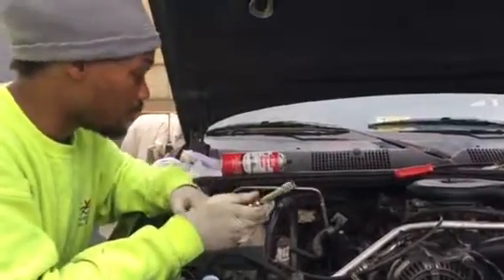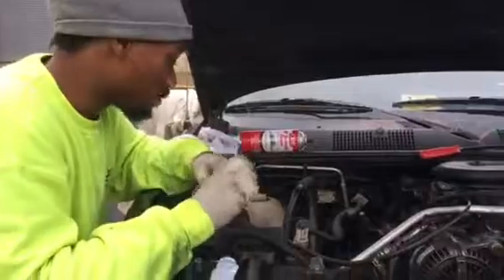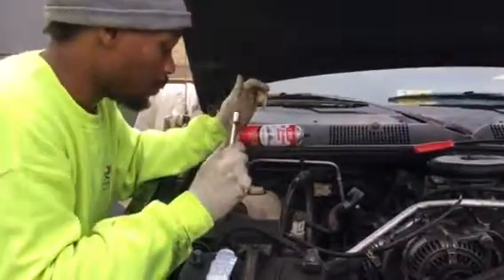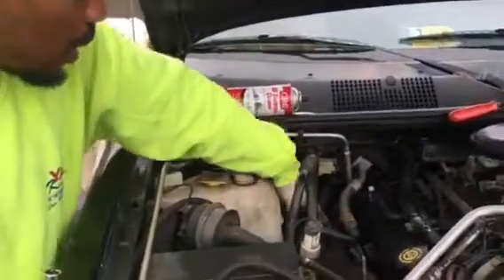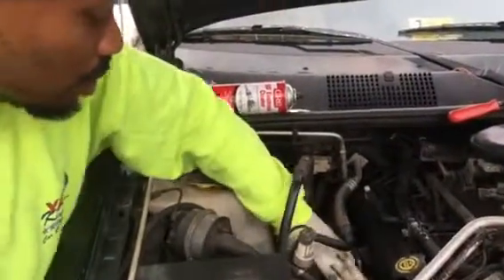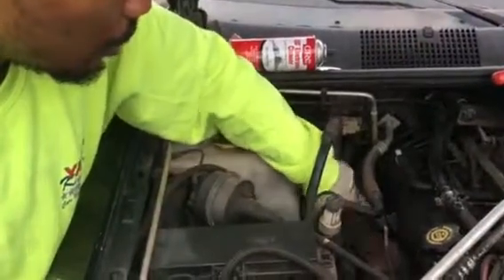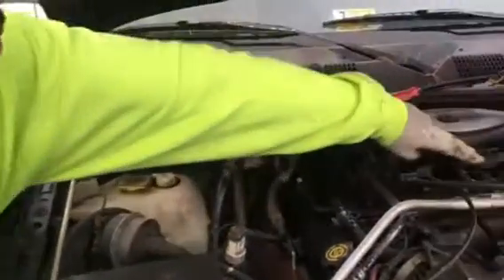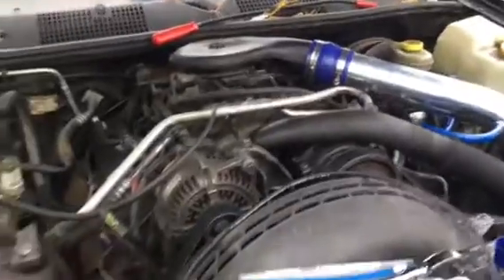First thing you want to do is locate your spark plugs. For some, this may be harder than others. For me, you can come right here — you can look at the spark plugs on the side of the engine just above the exhaust manifold. One, two, three, four — I got four on that side. I already did that side; I had to take off the cold air intake and some other stuff, but I got it no problem.